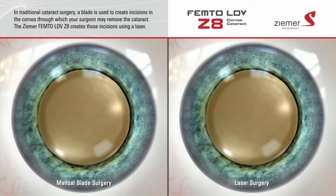In traditional cataract surgery, incisions into the eye are manually created with a blade. These incisions allow your surgeon to insert the instruments used to remove the vision-blocking cataract. The Zemer Z8 laser creates these incisions using a beam of laser light, providing very precise and customized incisions with Swiss-engineered accuracy.